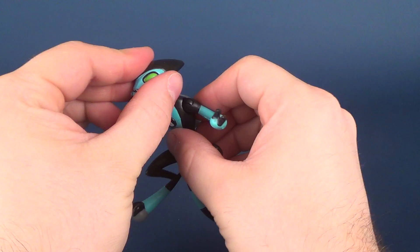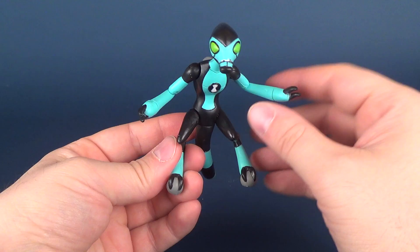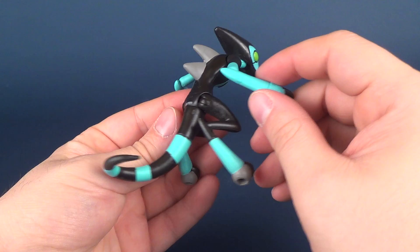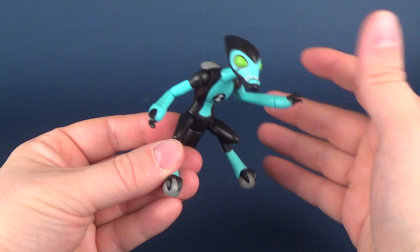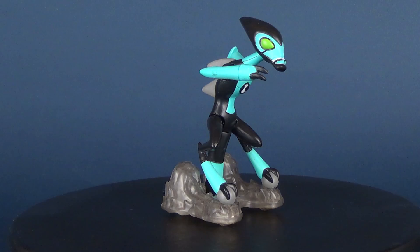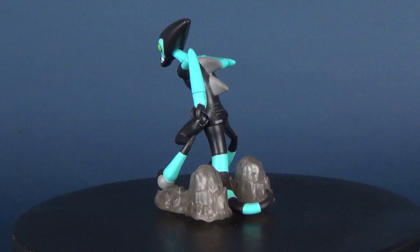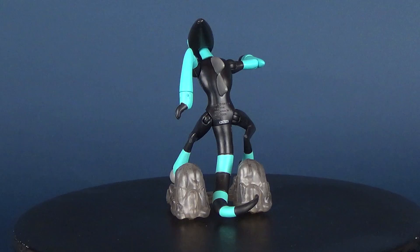I have to say, with Ninja Turtle figures when it comes to Playmates toys, the Ninja Turtles tend to be super articulated, but then the secondary tier-B characters tend not to have as much posability. I find actually the rather opposite when it comes to Ben 10 releases — not only was Ben super posable, but also all the other characters in the show, as is the case here with Accelerate, are also quite articulated as well. Both Accelerate and Ben 10 are currently available in most retail and toy stores, so if you're interested in picking these up, I'm really impressed so far with this toy line.